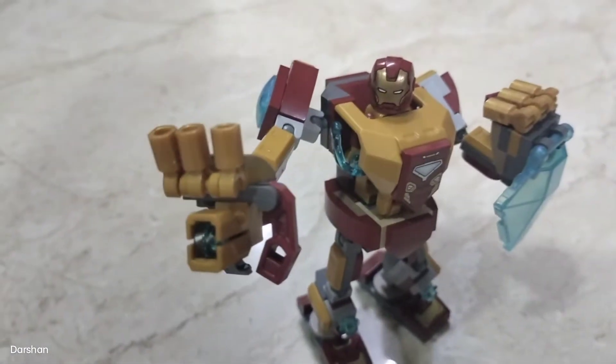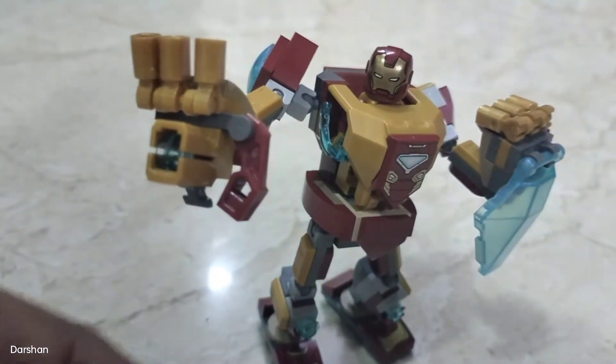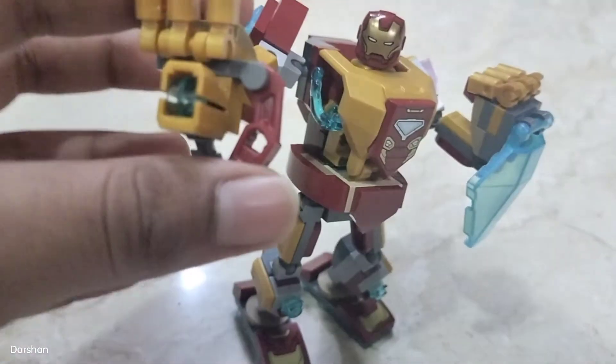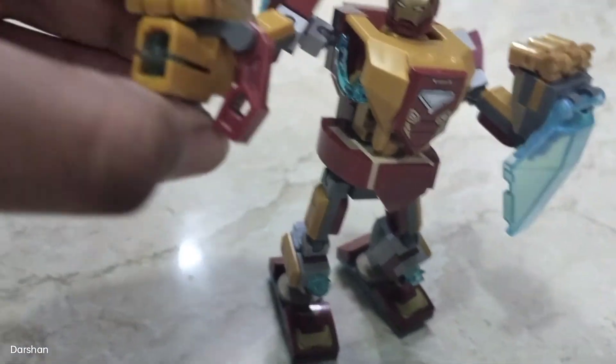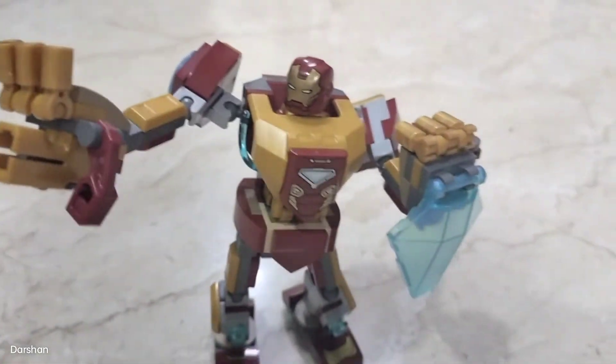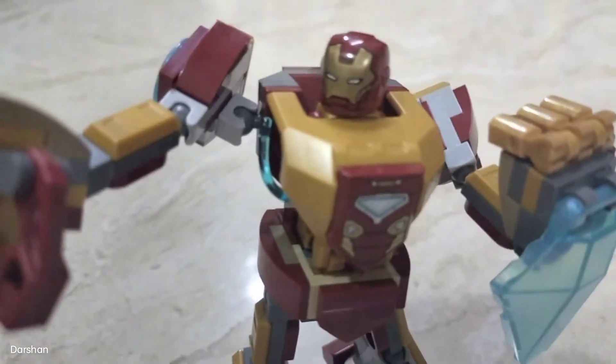He can also shoot one of these repulsor blasts from his right arm. He also comes with this holographic shield and three stickers.